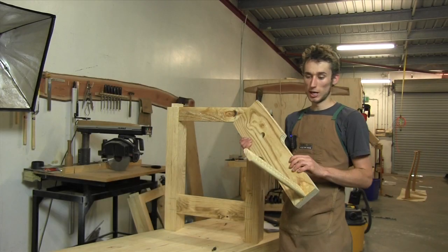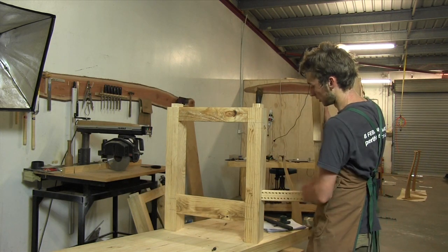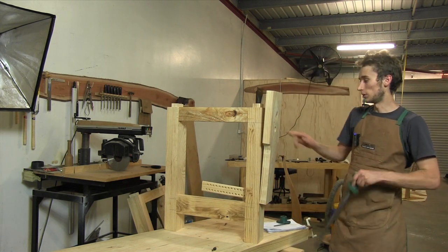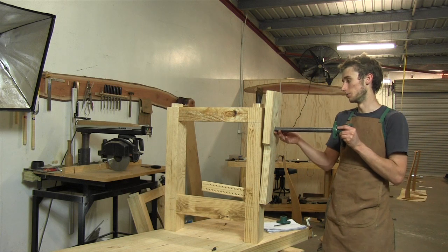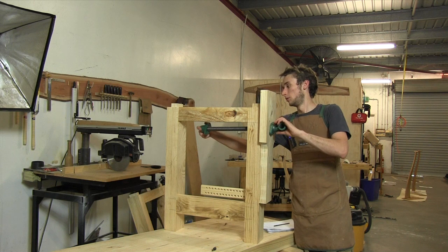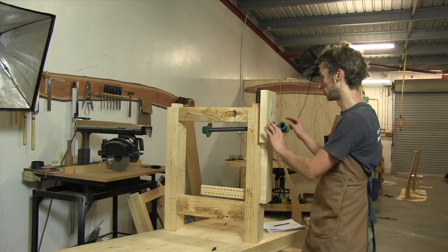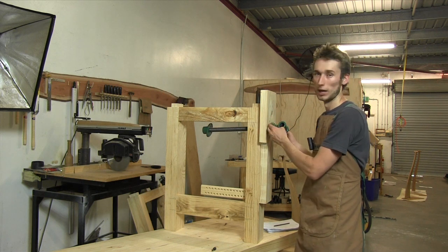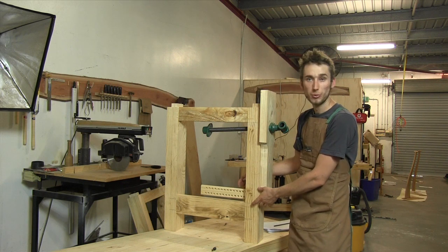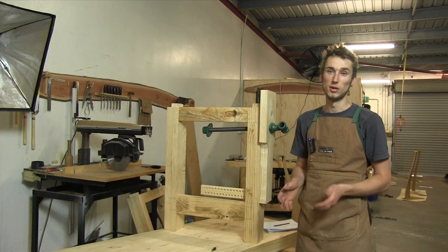I've taken this out of the clamps after several hours of drying, and when I install it you can see it slides on just fine and the alignment of the hole is perfect for our screw. That's pretty much all there is to getting this vise installed. We still need to attach the screw to the block and the leg and put some guide wheels on the parallel guide, but those are the finishing touches and that's going to be covered in the next video.